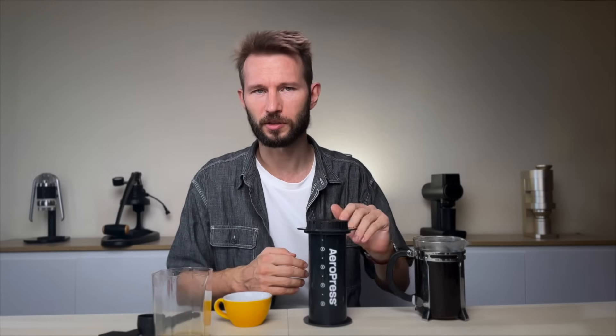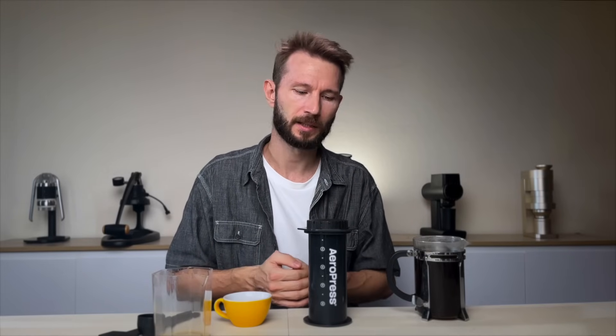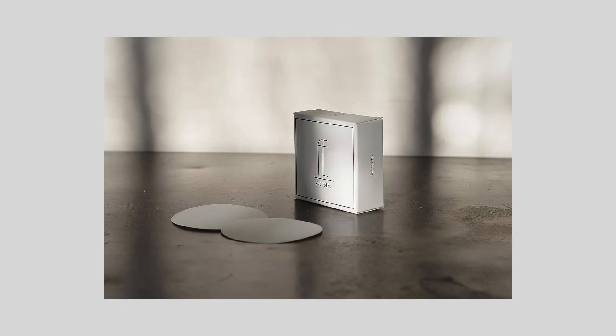I had some pretty good cups with it — I used the Huffman recipe and some other pretty standard AeroPress recipes, and they tasted well in that bigger size. One downside is that you can't get the ACR filters for the XL, at least not yet — maybe they're going to produce them in the future. And if you really want the best from your AeroPress, it's a good idea to use the ACR filter.